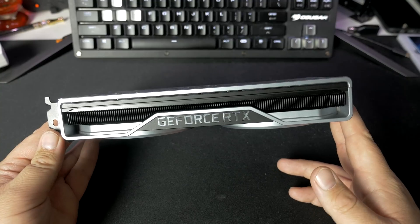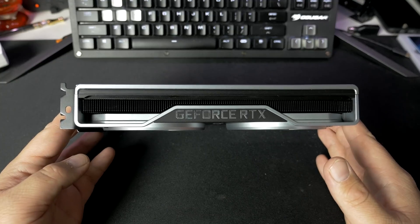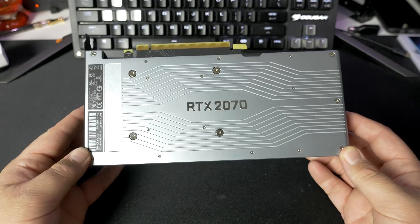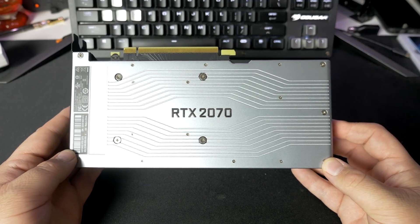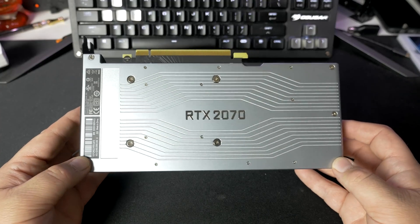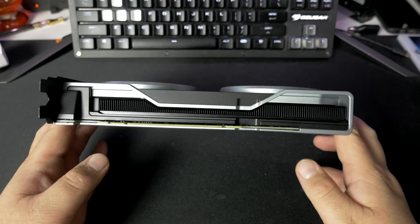Just like the 2080 and 2080 Ti, there's a very sexy looking cooler here. I really do like the new redesign from NVIDIA. They've kept the back plate on here, so they didn't ditch that, even though it's a slightly lower model card. It is $600, and I really still feel like this card should be around maybe $400 based on traditional pricing and where they've kind of targeted things. But yeah, $600 — I guess we'll find out when we get into the performance if it's really going to be worth it.